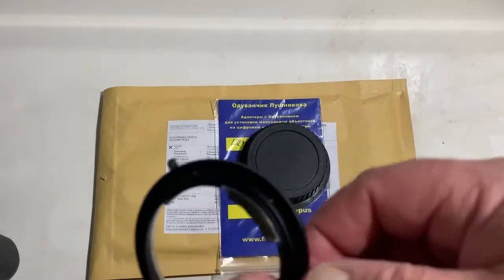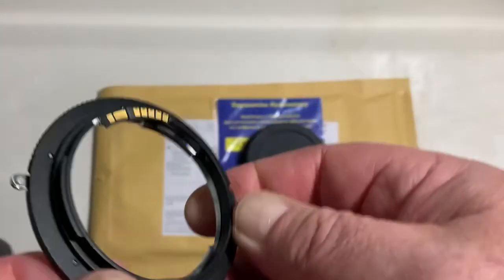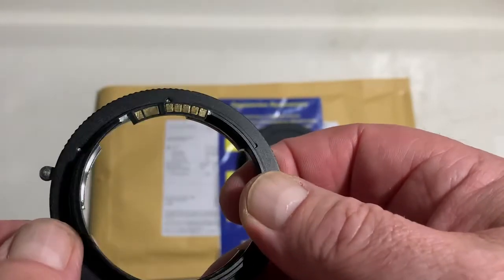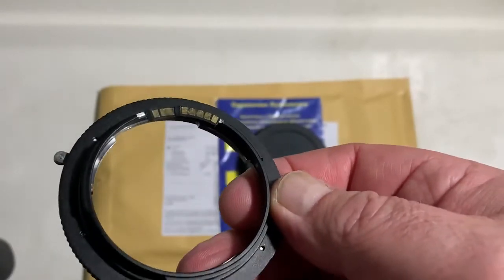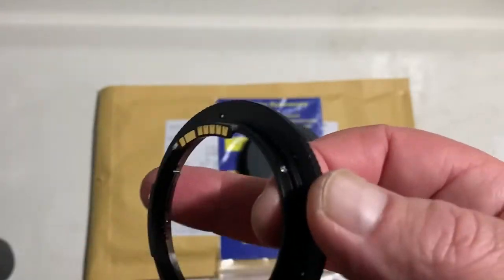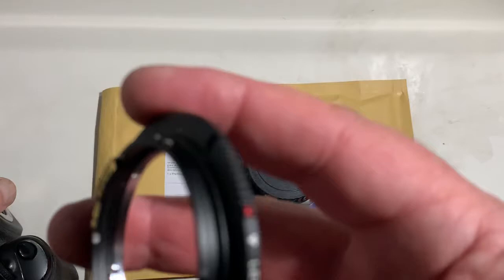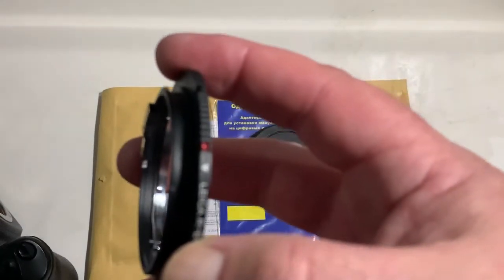Hello JOKULE! This video is about your adapter Leica R2 to Canon. Unfortunately, you didn't write me an answer to my question about your camera and about your lens.